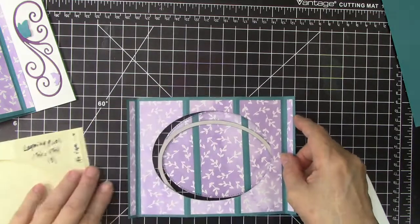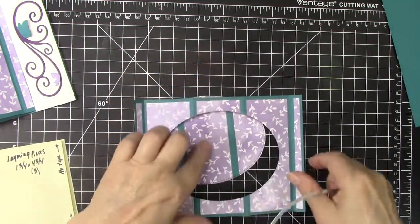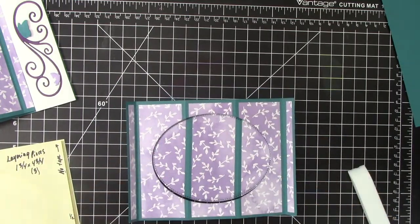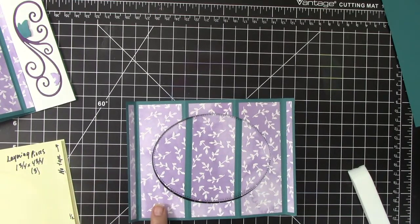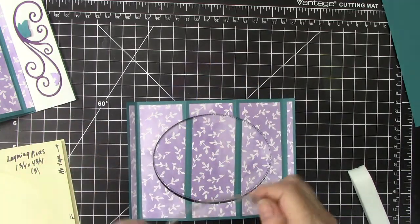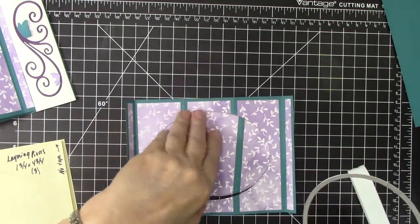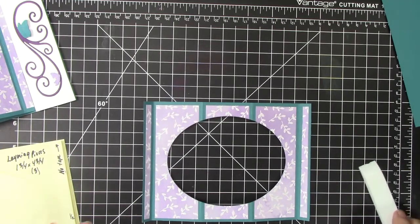I have done this in advance to save a little time. I took those designer pieces — the 4¾" by 1¾" pieces — and attached them along the front three panels and then the two skinny ones. Then I took an oval die, die cut out the center of that piece, and this is ready to go.